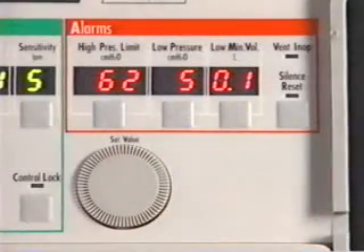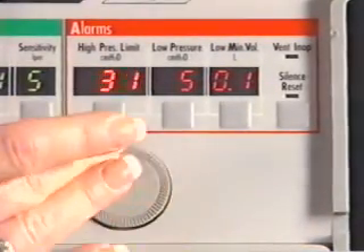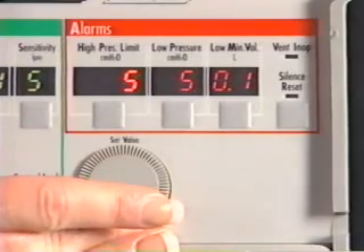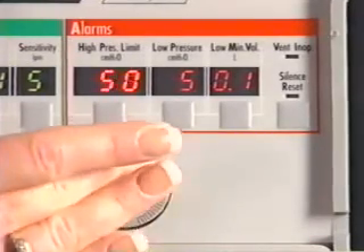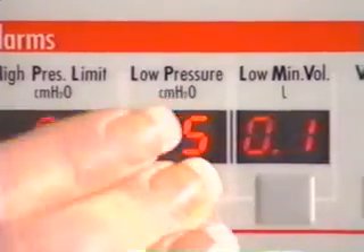The final group of controls are for the alarm functions of the LTV. They are located above the set value knob. The high pressure alarm control can be set from 5 to 100 centimeters of water pressure. The low pressure alarm control can also be configured.